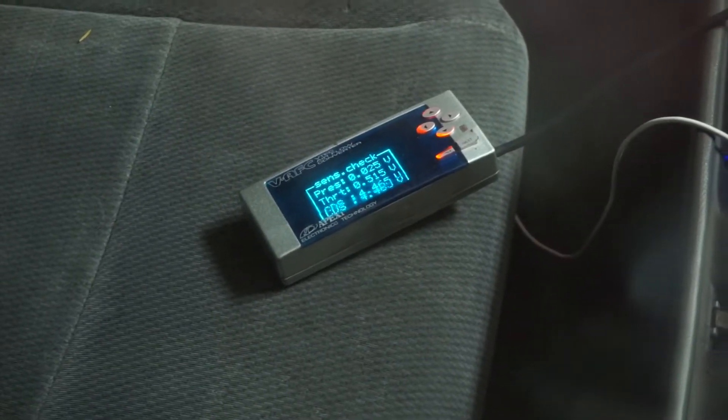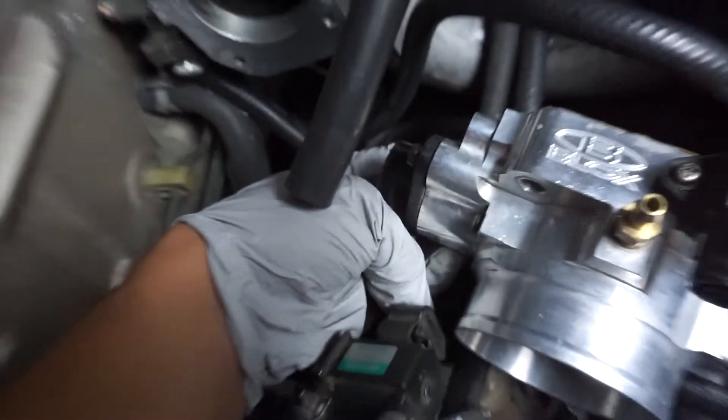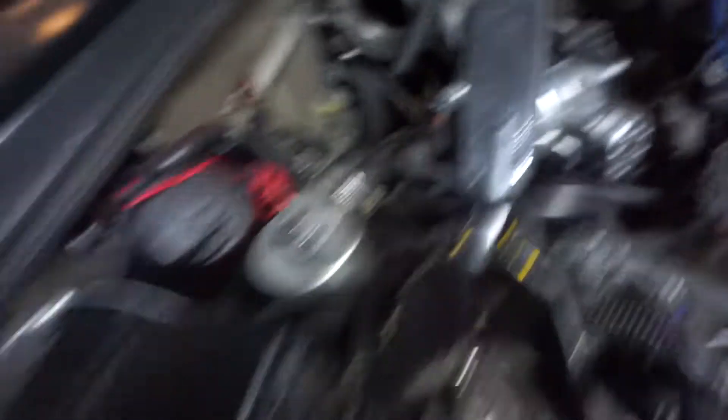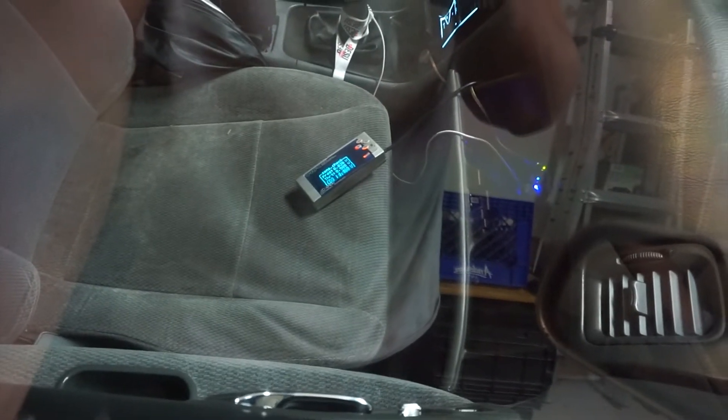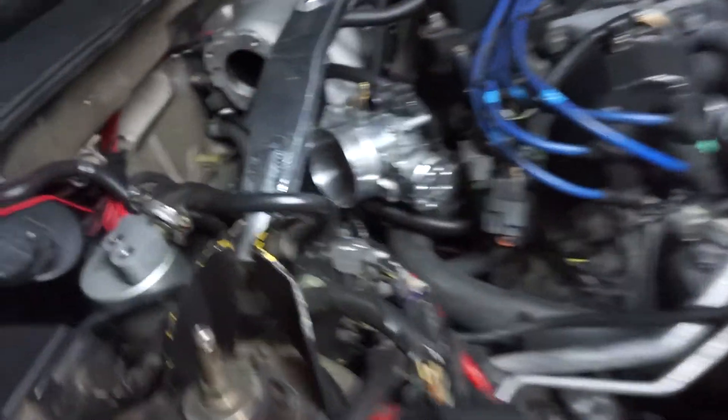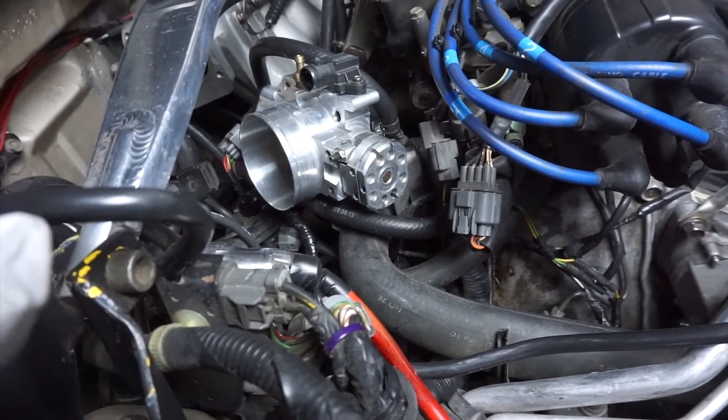Almost there — it's reading 0.51, so getting there. This pretty much goes to show you guys that it's pretty simple to do this, you could do it at home by yourself. The VFAC threw me off because the multimeter is reading something so much different. It's at 0.515 — that's what it's reading. I'm going to keep adjusting this until I get to that point.